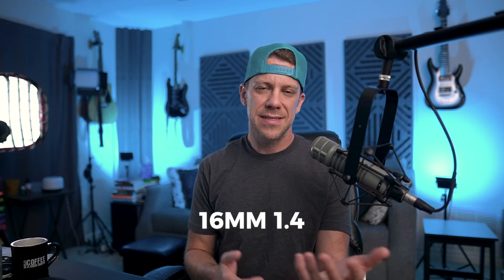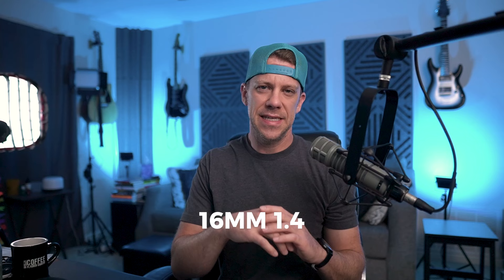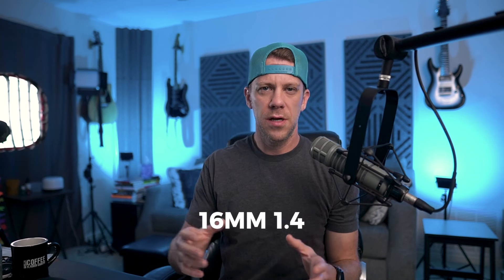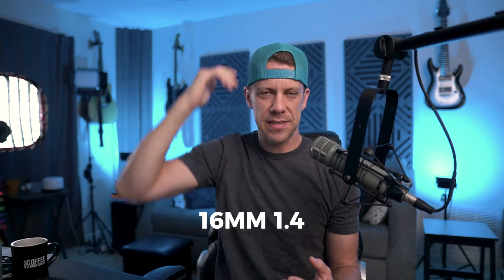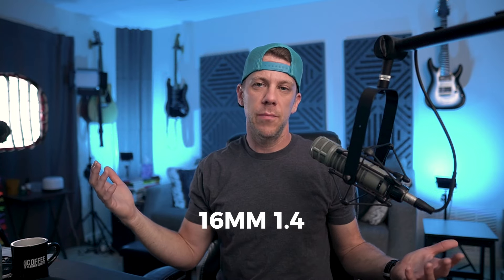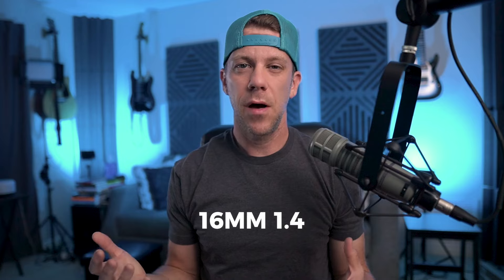If I was using the 16 as my lens, I would angle the camera down just a hair so there's a little less wasted space above my head. But if you're wanting more of your body in the shot, this would be a great way to do that. So this is about where I would position it.